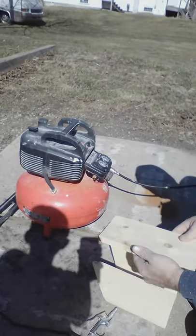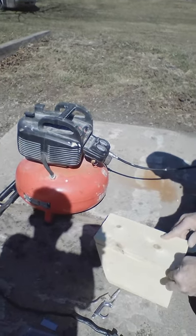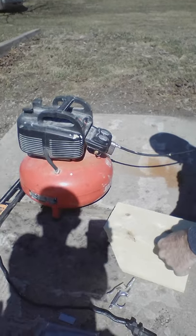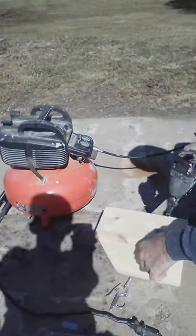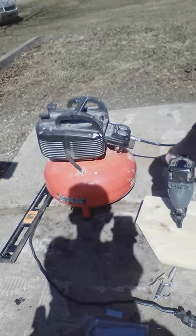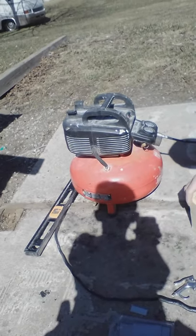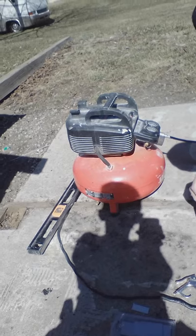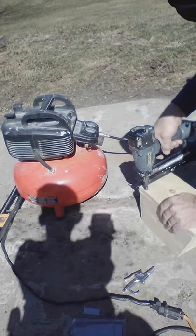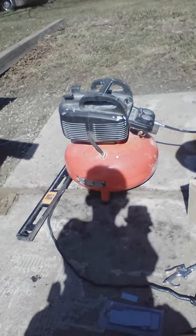So now I'll line up the back of the birdhouse, get them nice and square, and hold this piece of wood right on there. One at the bottom, one in the middle, and one at the top. Do the same on the opposite side — one on the bottom, middle, and top.